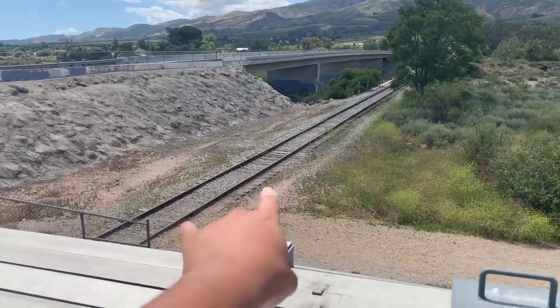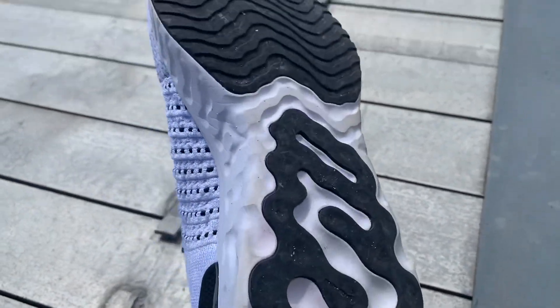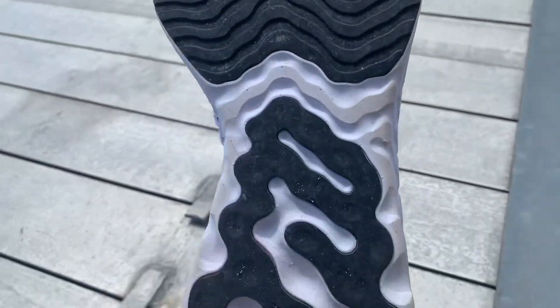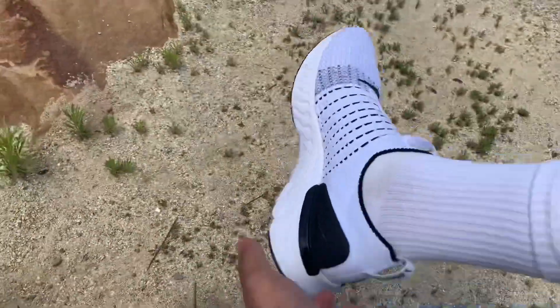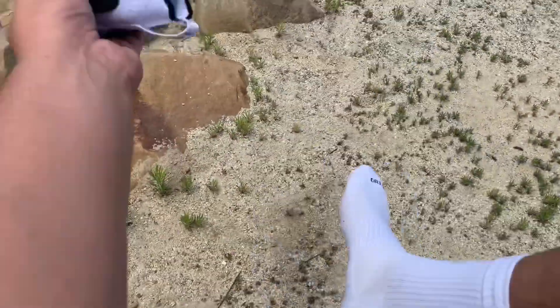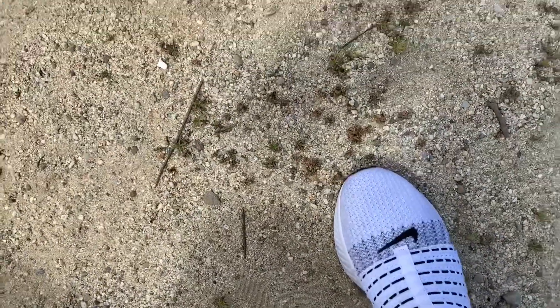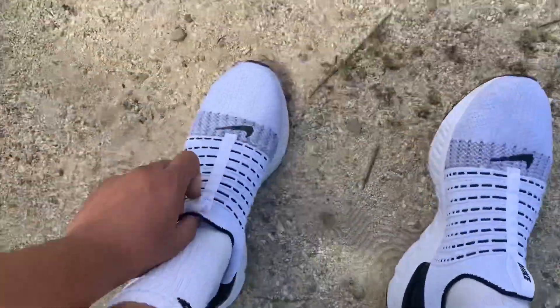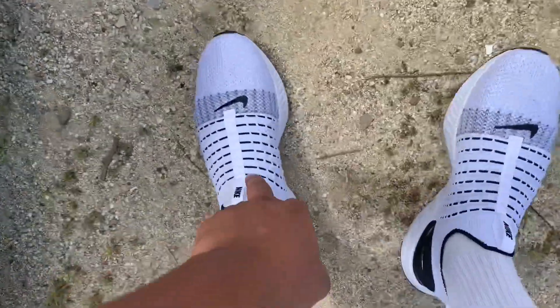I ran through all these terrains — all the rocks and gravel — and as you can see, the bottom has no issues whatsoever. No rocks got stuck. Also look how easy it is to remove the shoe — just like that. Be really careful with these because this is an accident waiting to happen, and there's no ankle support.